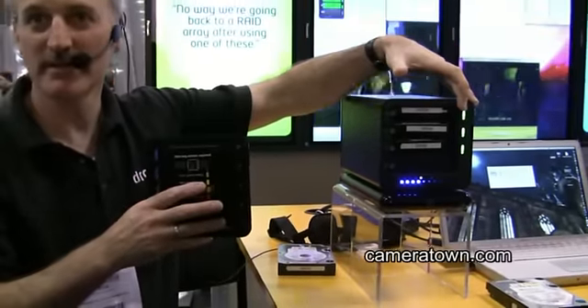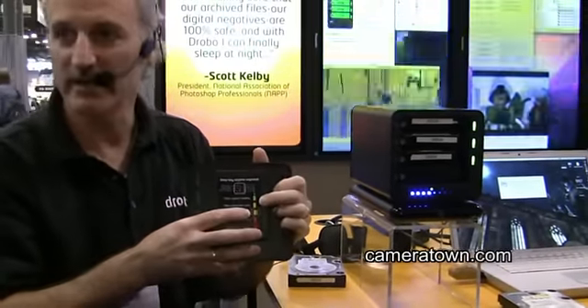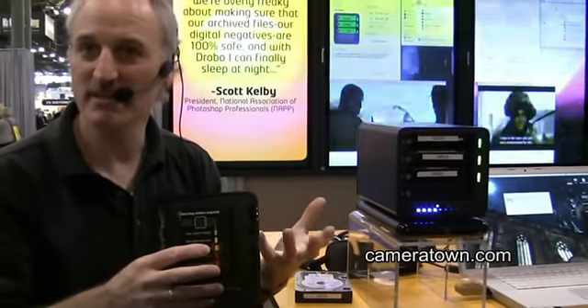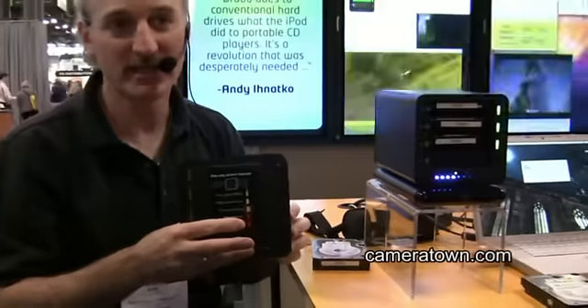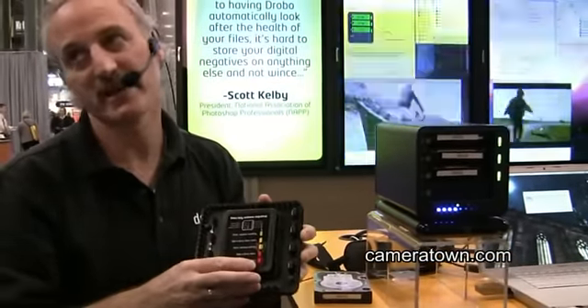Green means we've got a healthy system — everything's good. An amber light means either we're at 85% of capacity, or if it's flashing, it means don't pull the drives out because I'm busy doing something. A red light means we're at 95% of capacity and we really need to go out and buy another drive. If it's flashing, it means a drive has failed.